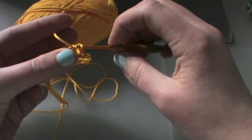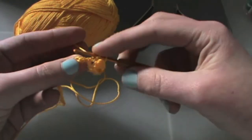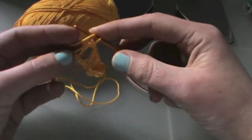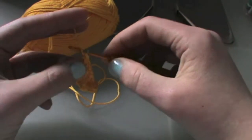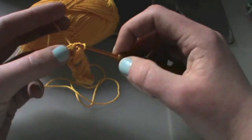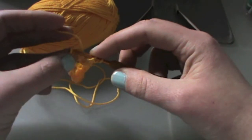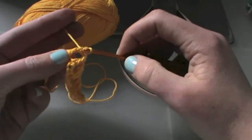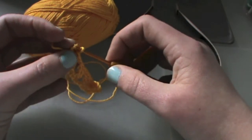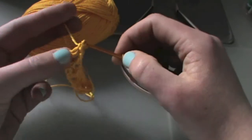This time it's only going to be one double crochet, chain one, skip two spaces, and in the third stitch do two double crochets — one, two. Chain one, skip two stitches and do a double crochet in the third stitch, and chain one. Skip two stitches and do a double crochet and another double crochet in the same stitch. Chain one.